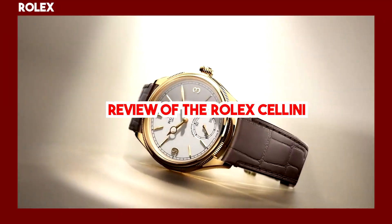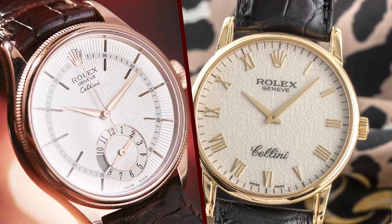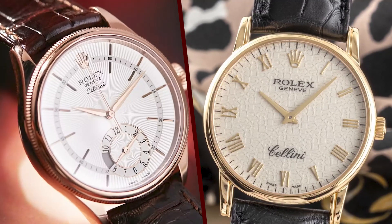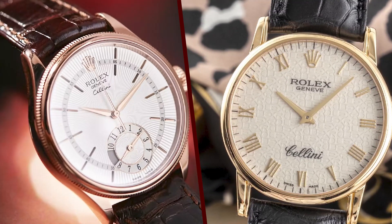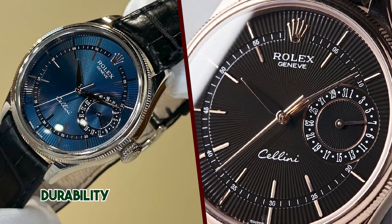Review of the Rolex Cellini. The Rolex Cellini is a dress watch that was first introduced in 1956. It was designed to be a more elegant and refined alternative to the Submariner and GMT Master, and it is often referred to as the Gentleman's Rolex.